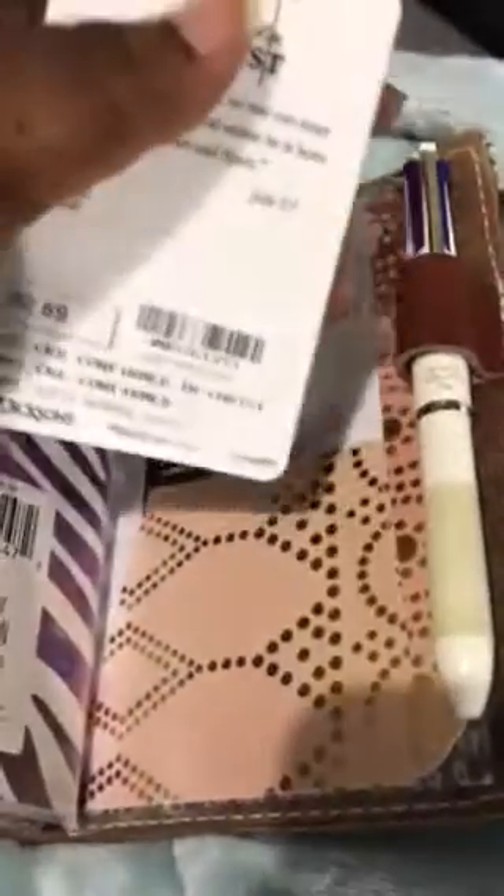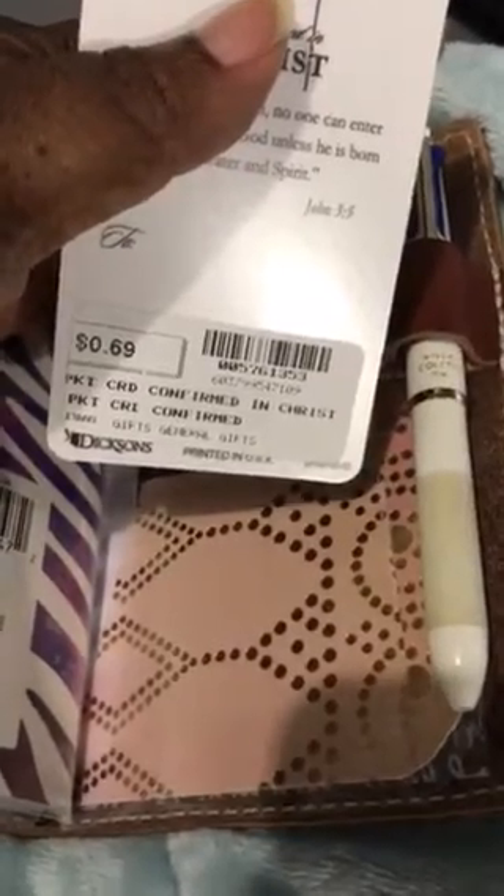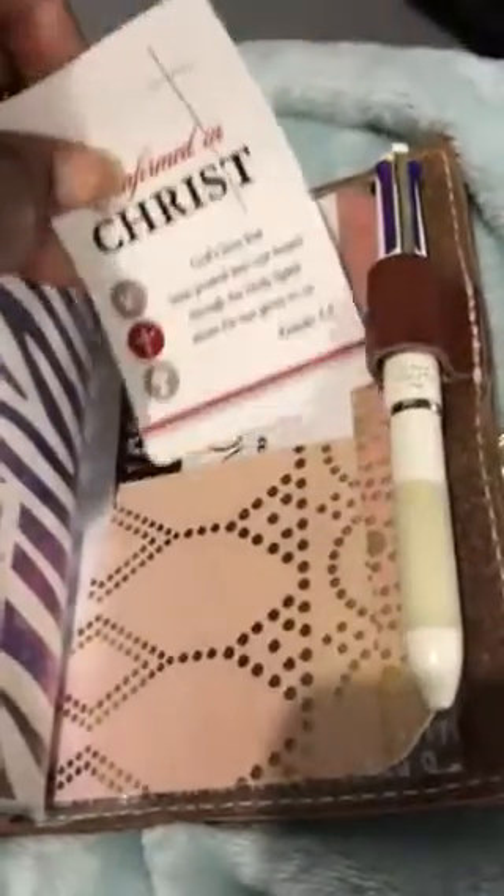I've got this — it looks like it's from Family Christian Stores before it went out of business. I hate that it went out of business, but it was just a little pocket card that I got from there, and a little sticker sample from something I ordered. That's the back of that asset page, and that's it.